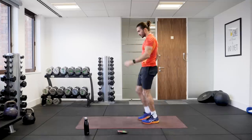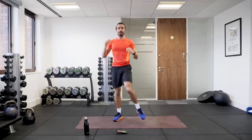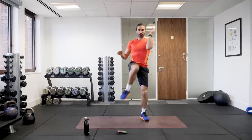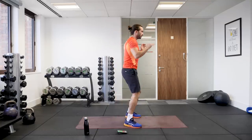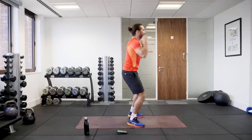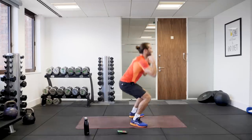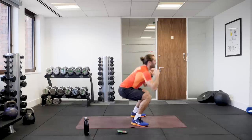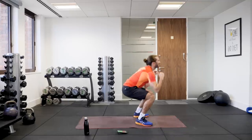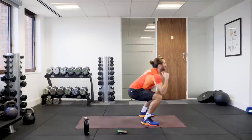Okay, next exercise. We're going to be doing another exercise for the legs — it's going to be a squat. So squat down, and then we knee up. Squat, knee, non-stop for 40 seconds. Get nice and low on your squat, sitting down low, drive up. Squat, knee. Back straight, straight up. Knee. All the way until you hear that bell. Last squat.